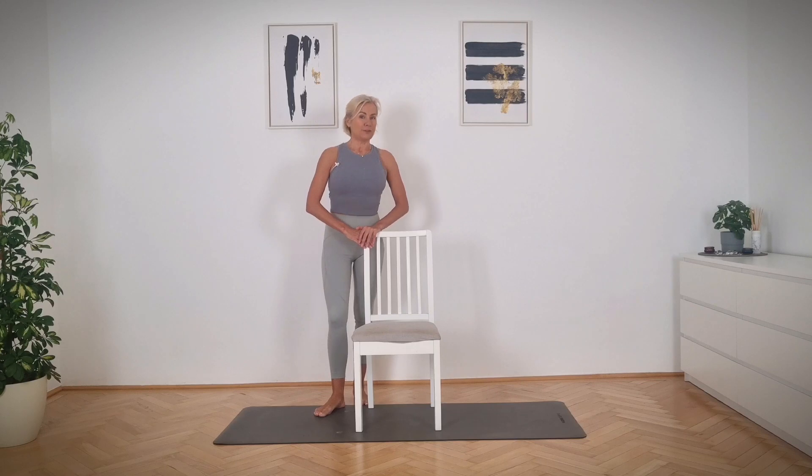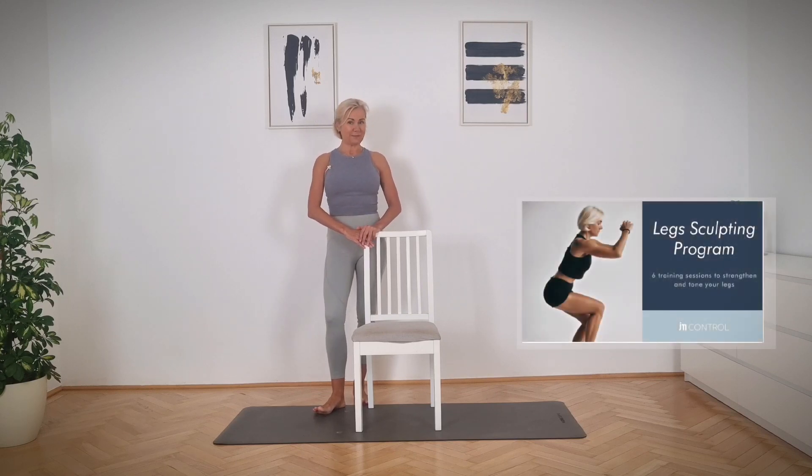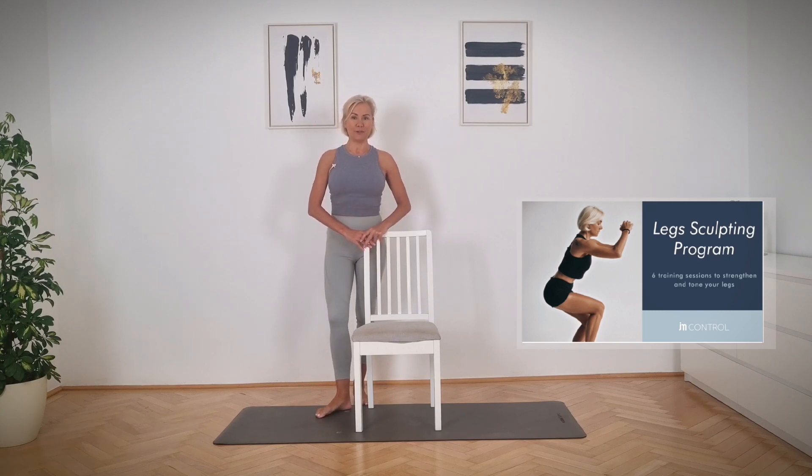I would like to inform you that I already released my new leg workout program, which you can find on JM Control website — the link is below. This program was created for women over 40s and is suitable for beginners and more advanced levels. If you would like to tone up your legs, join my new leg workout program.